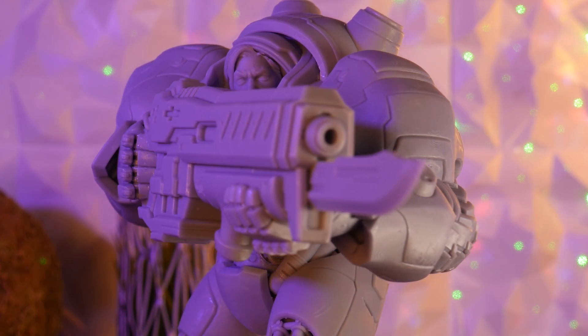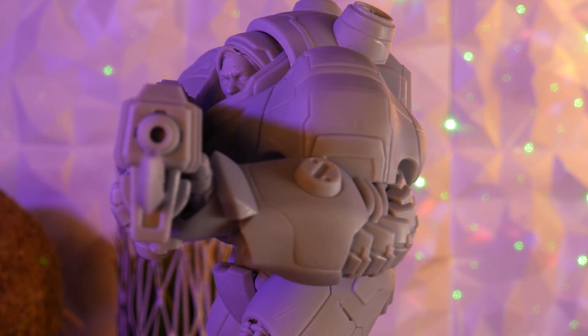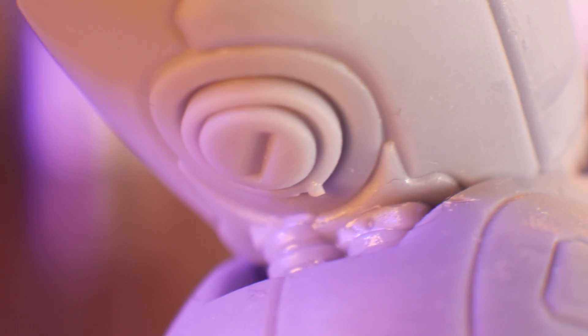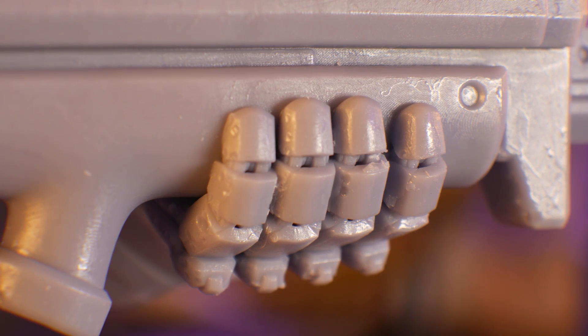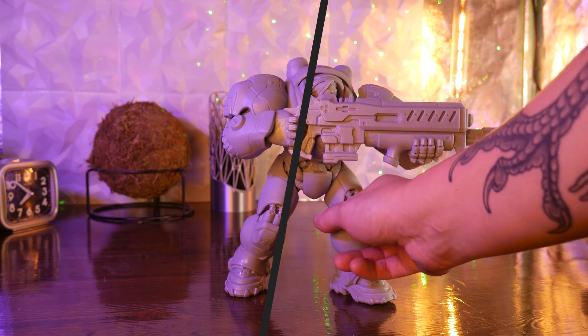I still have some sanding and primer to do on this model, but I think it turned out great. I hope this gave you some insight into the capabilities of this machine and whether or not it would fit into your workflow. I'll leave a link in the description where you can check out the full specs of this printer. As always, thanks for watching and happy printing.